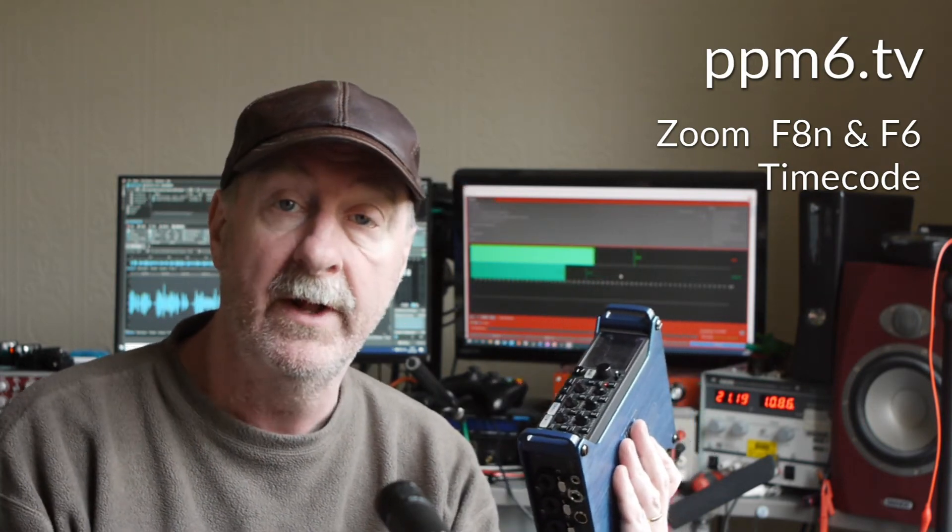Hello Squirrels and welcome to PPM6TV. Today's topic is the Zoom F-Series Recorder's timecode operation. I'm returning to this subject — a favourite of mine — for two reasons. One, I have the F8N on loan from Martin at Soundkit. Thank you Martin, and I'll put a link to Soundkit down below.